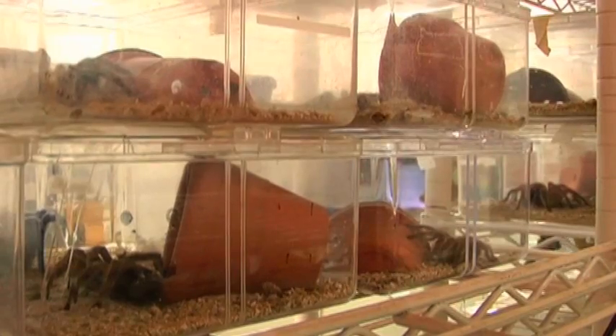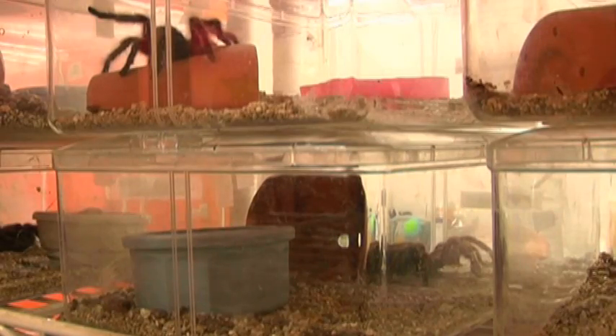Captive breeding is very important because it creates an opportunity for tarantula enthusiasts like yourself to own tarantulas that haven't been taken out of their natural habitats. Tarantulas have become very popular in the pet trade, and in order to keep prices low, people have gone into their native habitats and collected them.